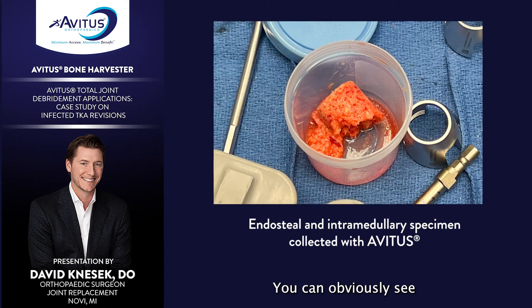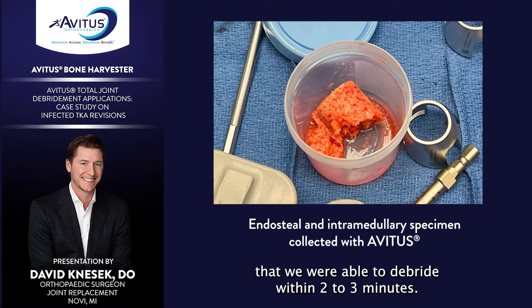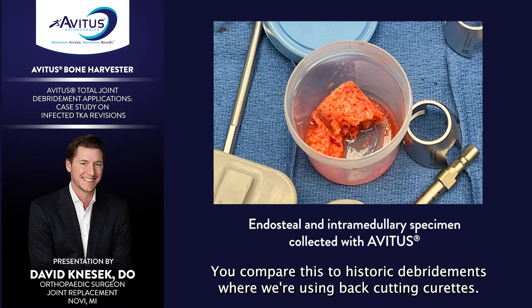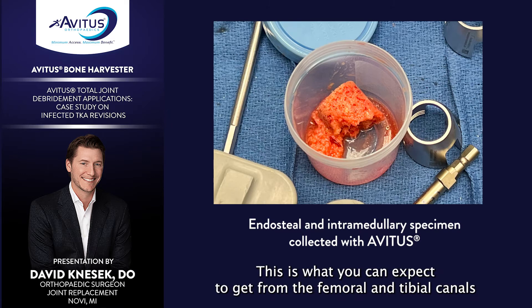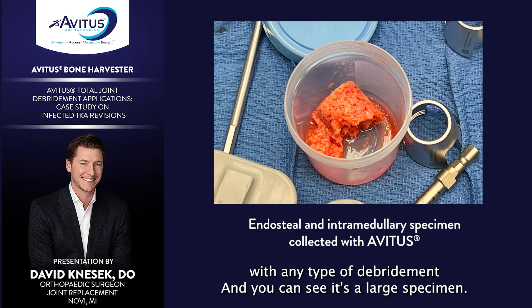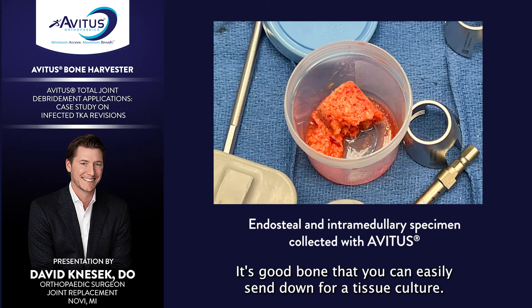You can see it's a good amount of endosteal bone that we were able to debride within two to three minutes. Comparing this to historic debridements using back-cutting curettes, you're not going to get nearly as clean and contained a sample as this. This is what you can expect to get from the femoral and tibial canals with any type of debridement — it's a large specimen and good bone that you can easily send down for a tissue culture.